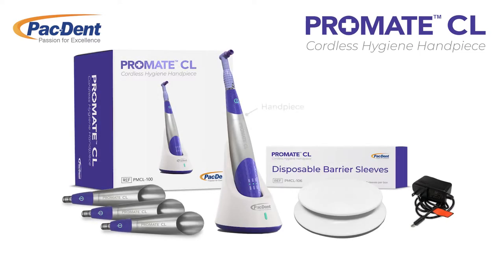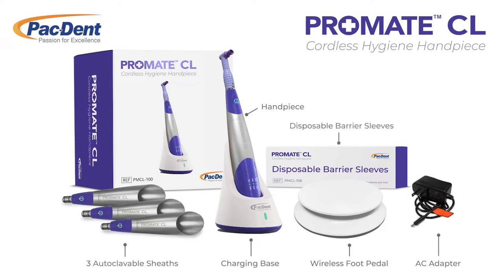The ProMate CL includes a well-balanced handpiece, a charging base with inductive charging, a wireless foot pedal, an AC adapter, three autoclavable sheaths, and disposable barrier sleeves for effective infection control.